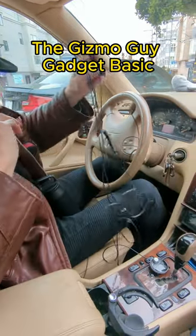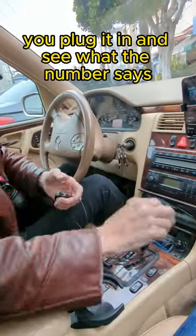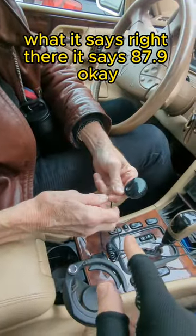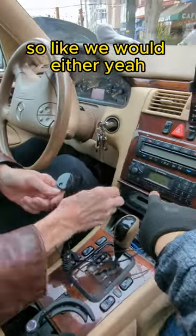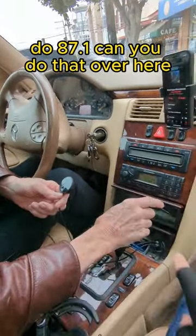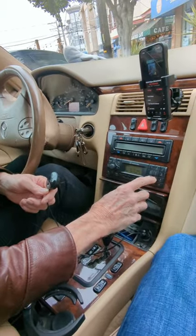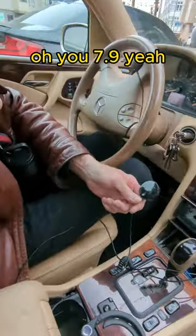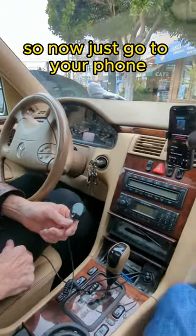The Gizmo Guy gadget — you plug it in and see what number it says. It says 87.9. So we'd do 87.9 — let's go to that frequency. There we have it, 87.9.